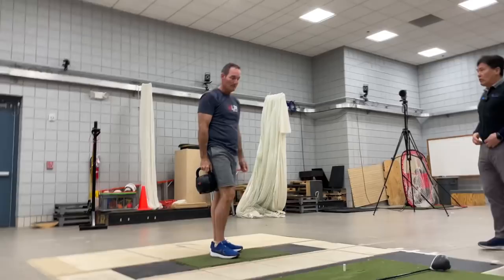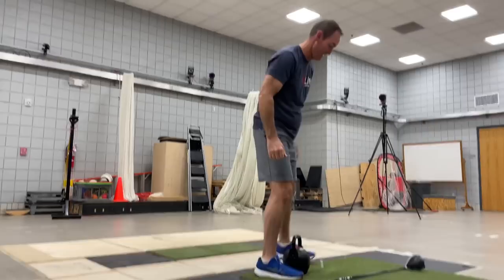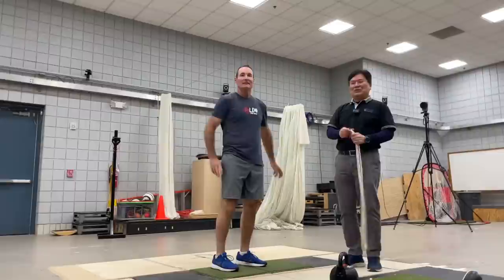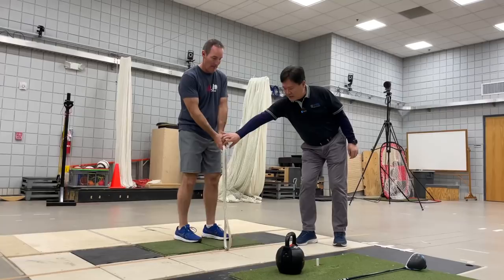This way you will engage your body more and more. Isn't it interesting — once you started getting tired, that's when it started looking good. When you had strength, you were just arming it, and when you were tired, you were leading with the body. When you cannot fight anymore, your body assumes better mechanics.